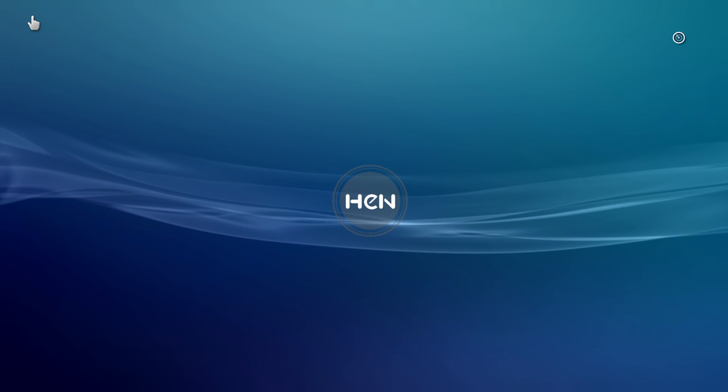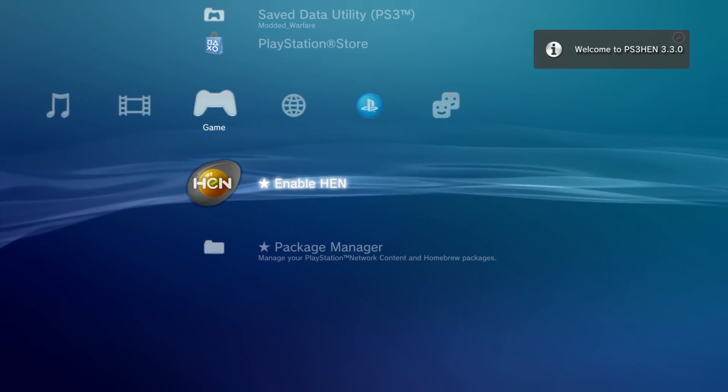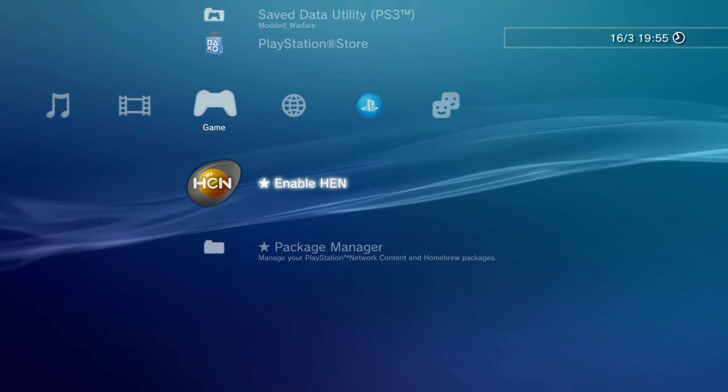All you have to do is press X on enable HEN, and this will run the HEN enabler which should only take a couple of seconds. A few seconds later we get 'Welcome to PS3 HEN' and now HEN is up and running — we have access to our package manager to install homebrew applications.